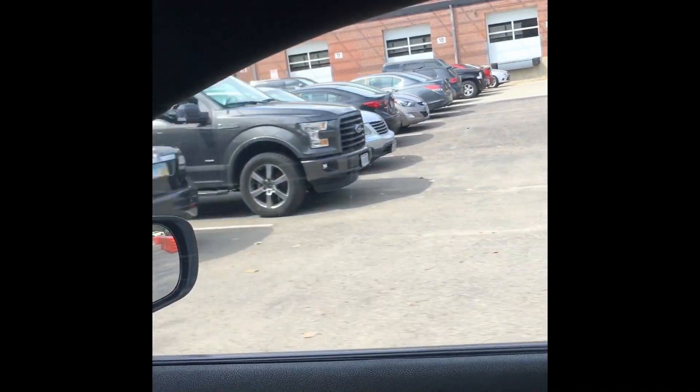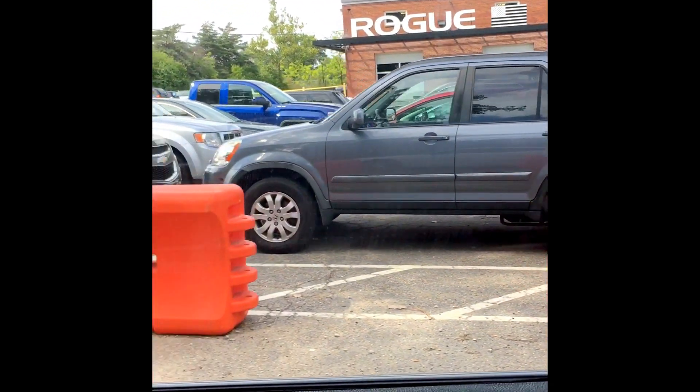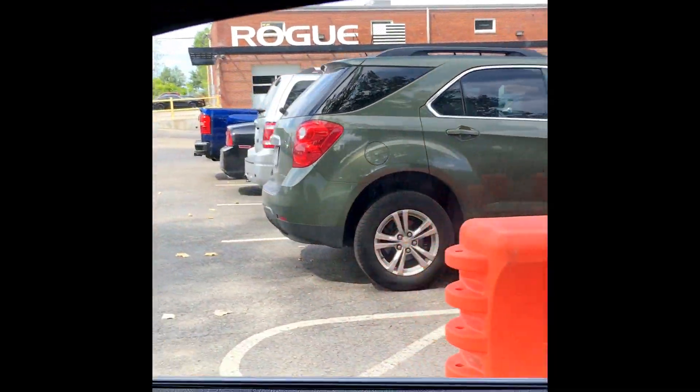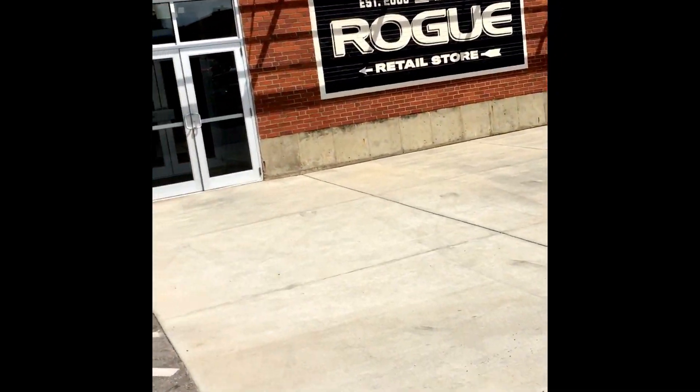I have had some experience with Rogue bumper plates and I think these will be a great fit for my home gym — not so much for a commercial gym in terms of wear and tear — but we're definitely going to take a look at these in depth and see them up close. So here we are at Rogue Fitness, about to come check out the spot and pick up these plates.